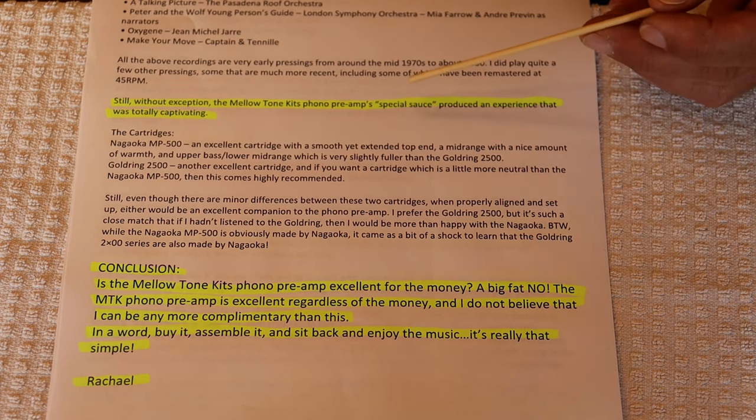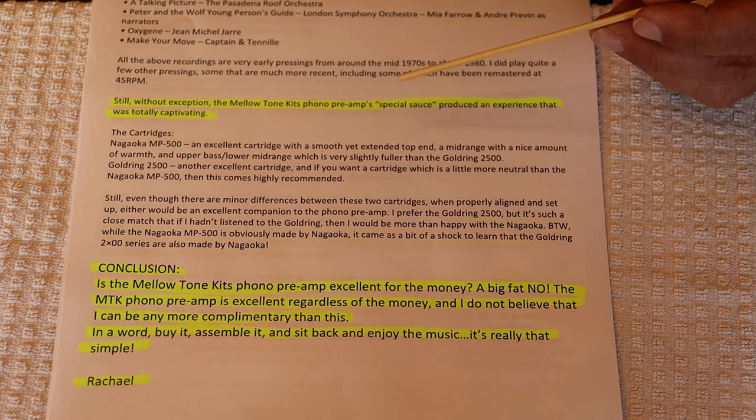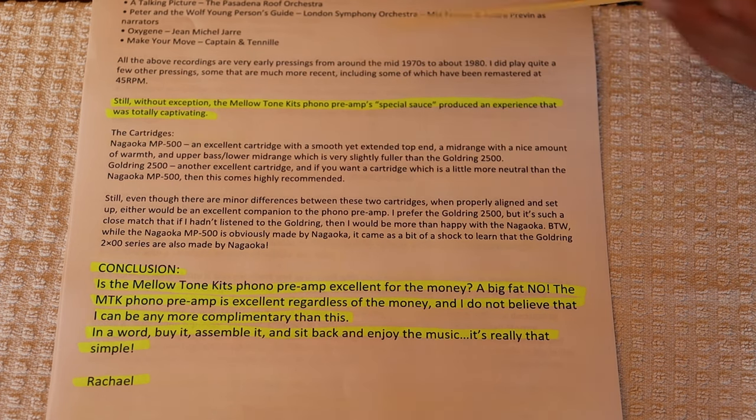Without exception, the Meletón Kits phono preamp's special sauce produced an experience that was totally captivating. Well, thanks Rachel.